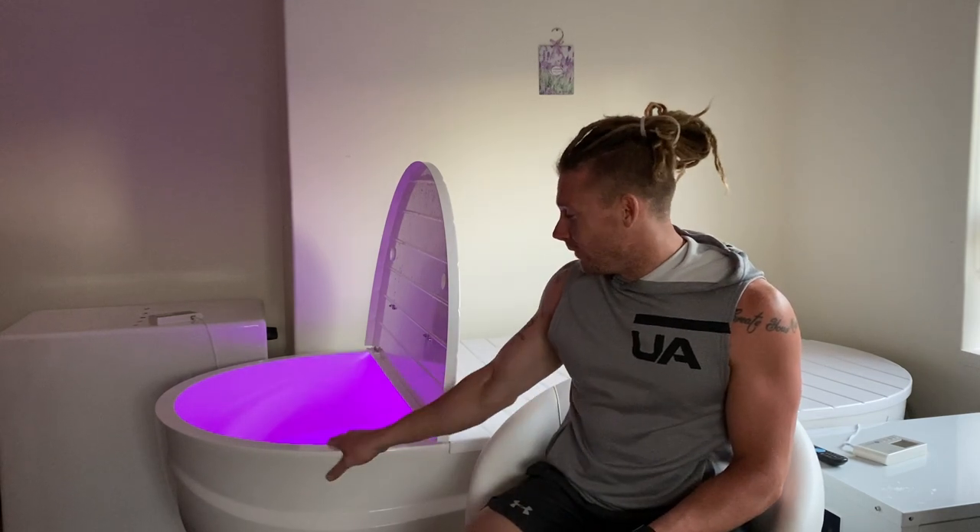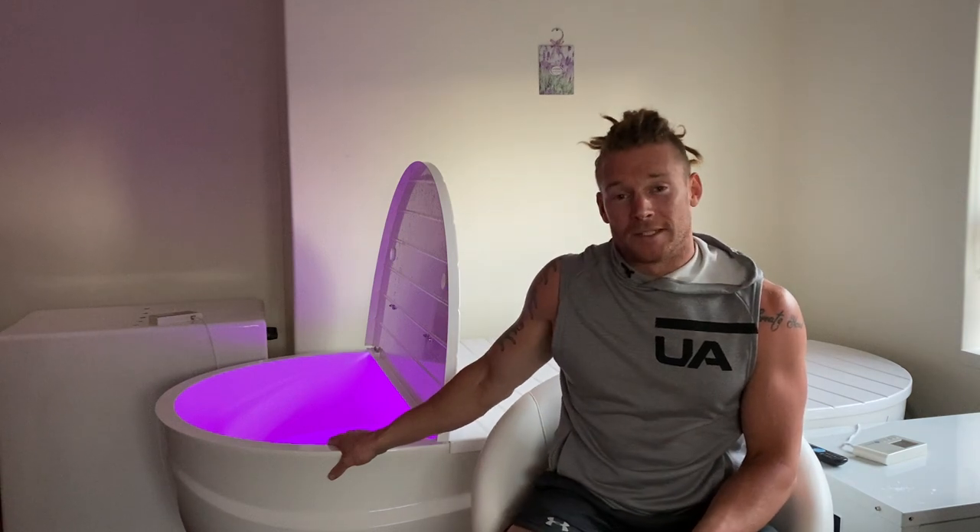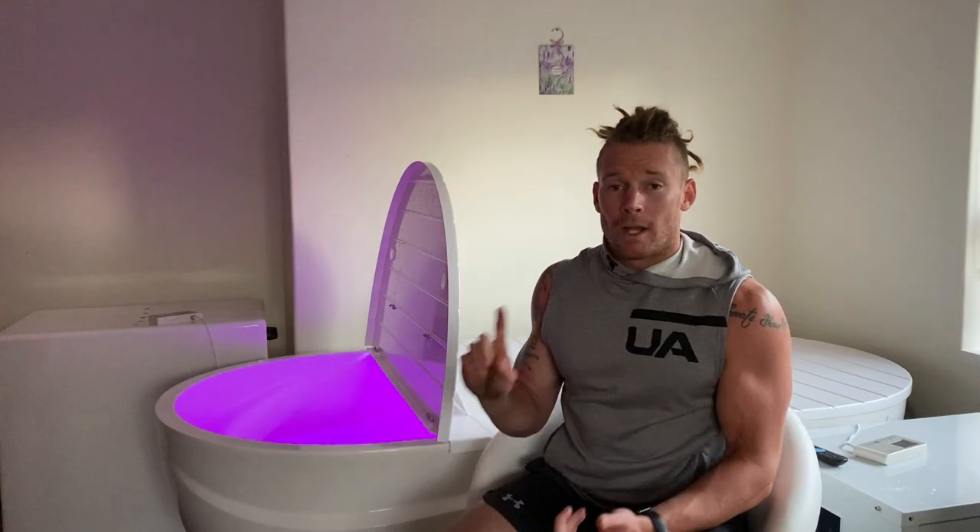I absolutely love this unit for so many different reasons, but just to name a few. Number one, I love it for recovery, soaking up that magnesium just to relax the muscles. I love it for visualisation, to go through my workouts and competitions in my head prior to going to those things. Bouncing back from training,